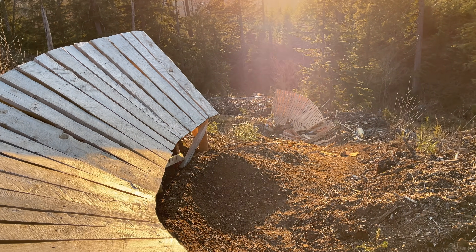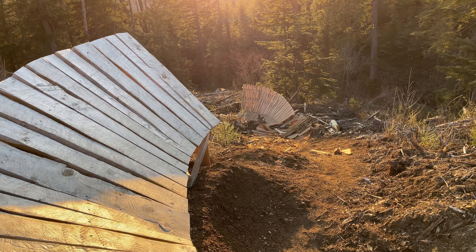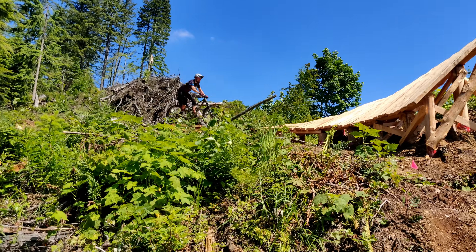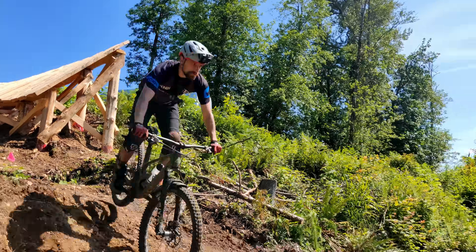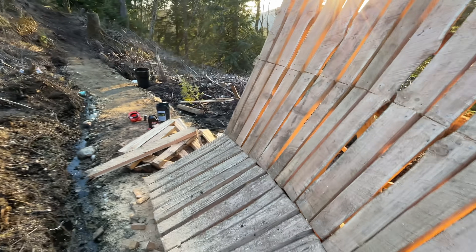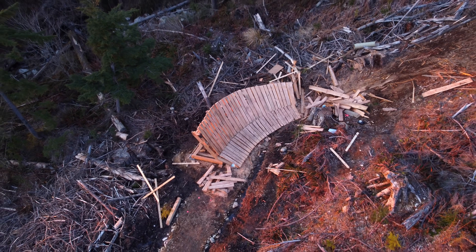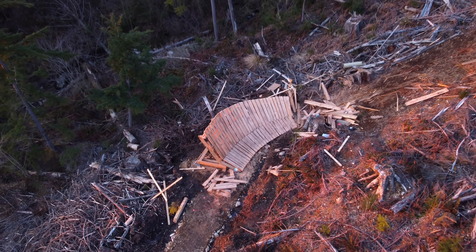Although Bob's bobsled above is also a shark fin, it has a big, long downhill landing after it, so you can hit it at pretty much any speed and the landing will be pretty good. Unfortunately, our new shark fin doesn't have the benefit of a downhill landing. And with the feature being pretty unique to the area, I don't have much experience with them.